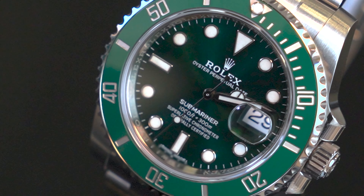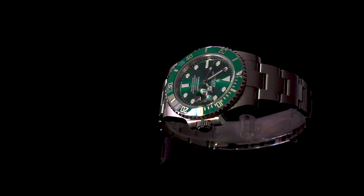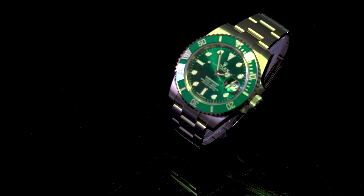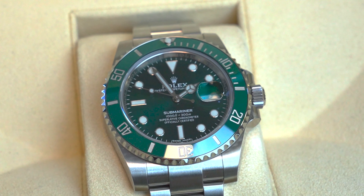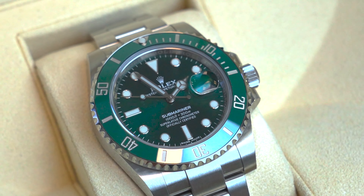Due to its popularity and limited availability after being discontinued, the Submariner Hulk often commands a higher price in the secondary market, with prices ranging from £16,000 to £20,000 or more. This means the Hulk is not only a functional and stylish timepiece but also a valuable investment for those looking to add a high-end watch to their collection.